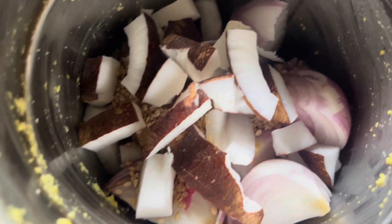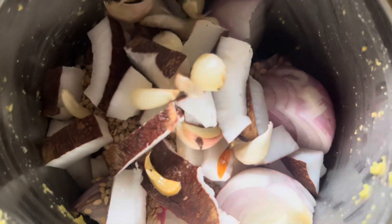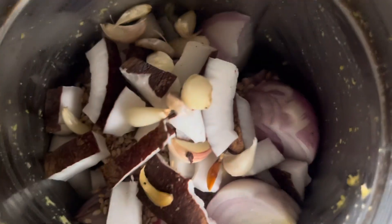Vegetable kofta curry and full cup — these are the school lunch preparations. You can share the school lunch with Romana. I mostly share school lunch preparations.